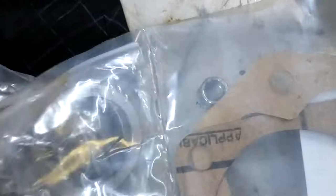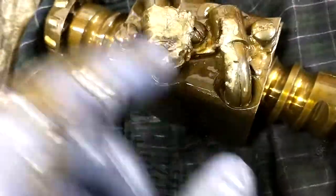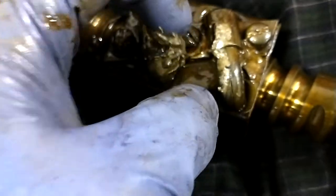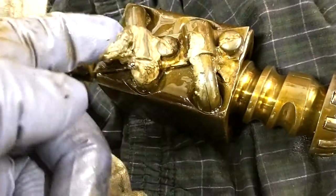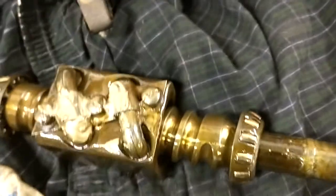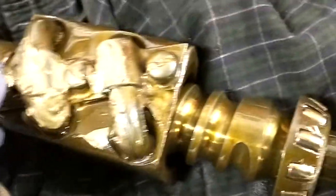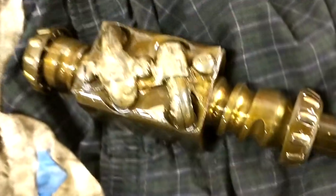The ball bearings sit right inside that housing. You've got to take off these retainers — there's some kind of grease in here. I'm not sure if it's supposed to have grease or gear oil; you've got to read the book and see what they say. You take these three screws off and then these channels lift out, and there are the ball bearings in there.